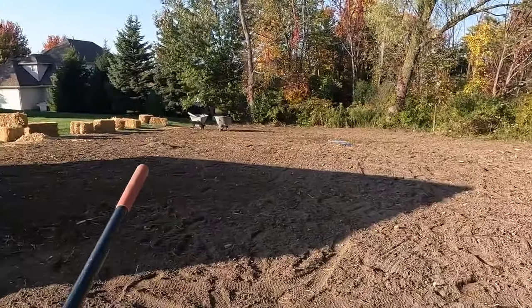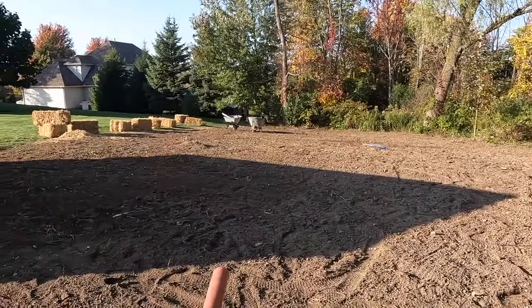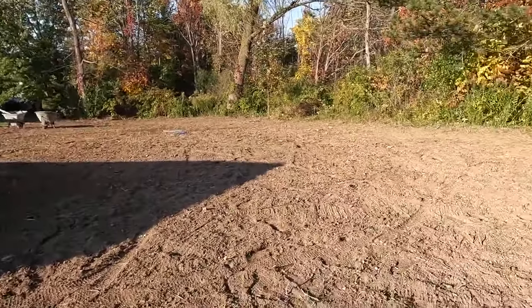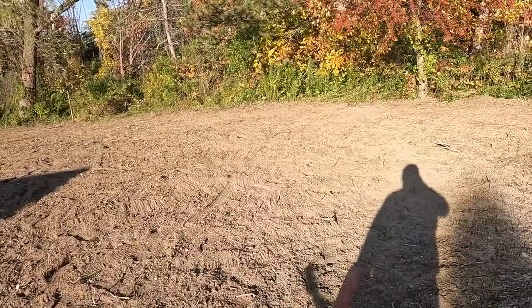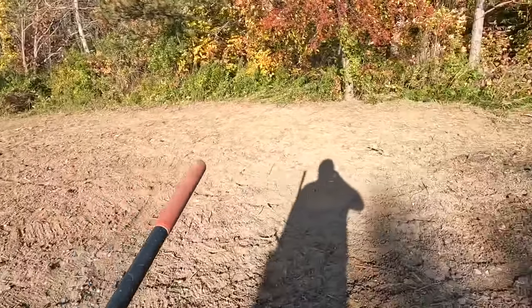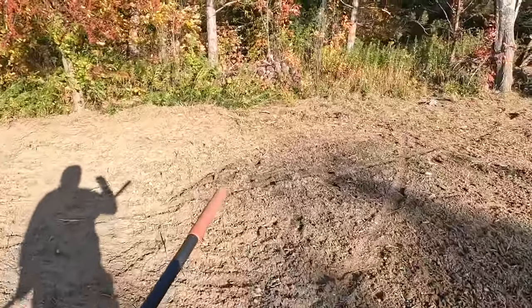There's a stump right here that we're not able to get out - unfortunately it's too big for the Bobcat. We could probably rent a stump grinder or something, but that'll be a separate quote from what we're doing right now.